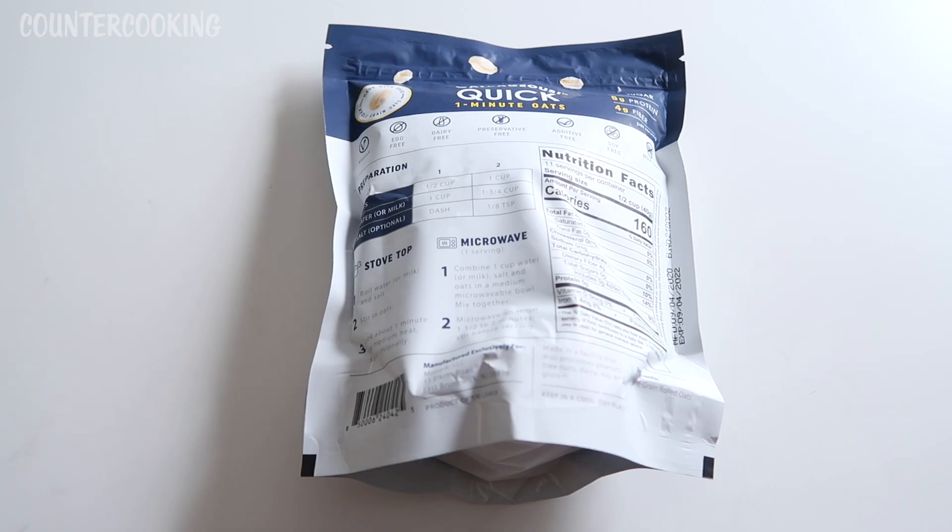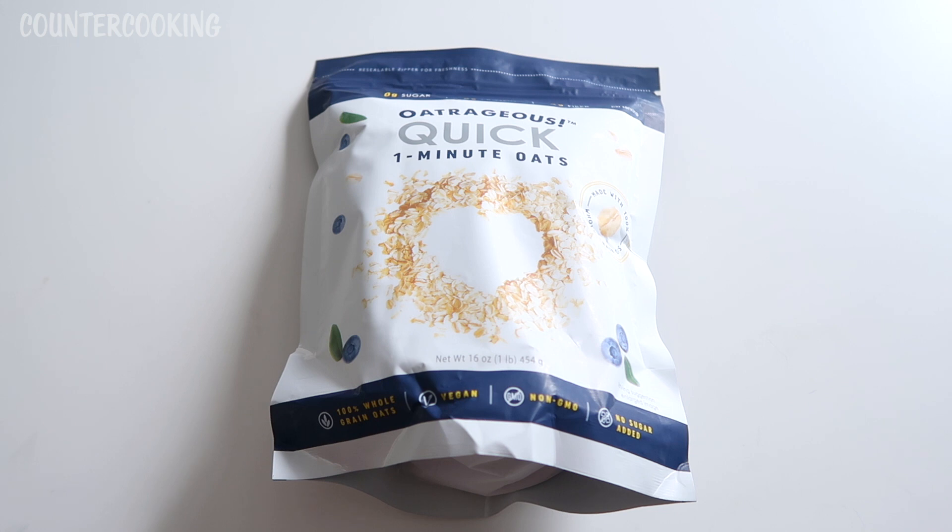It says for stovetop: boil water or milk and salt, stir in oats, cook about one minute over medium heat, stir occasionally. For the microwave it also tells you how to make it, but I never use a microwave. It says combine a half cup of oats with a cup of water and a dash of salt.